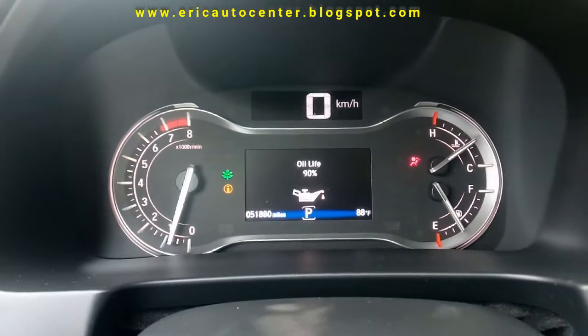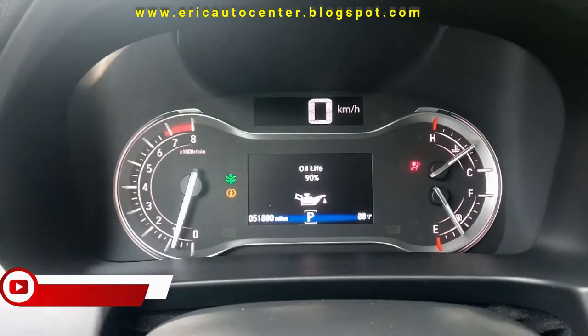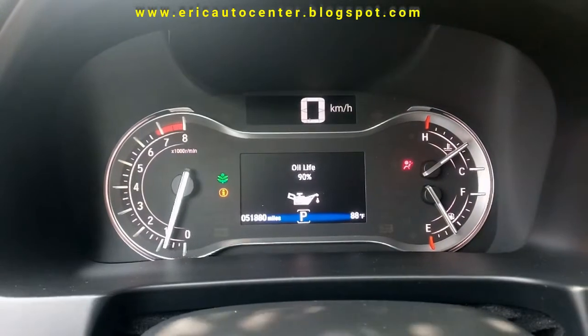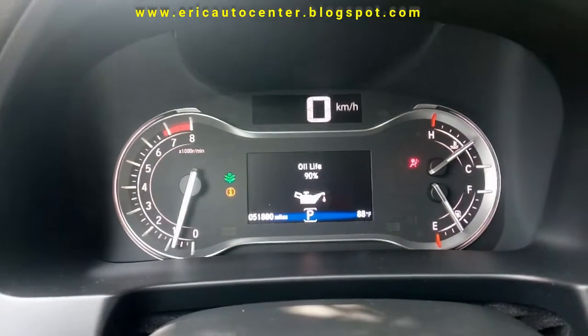The oil life is 90 percent, so it has a lot of miles to go. This is how to check oil life for a Honda Pilot 2016.